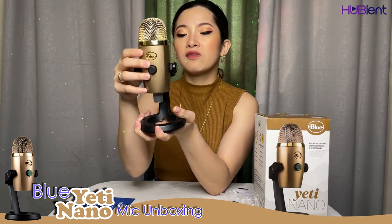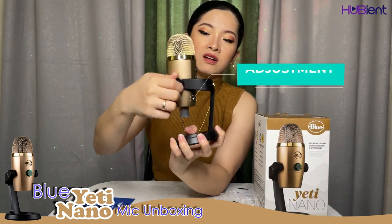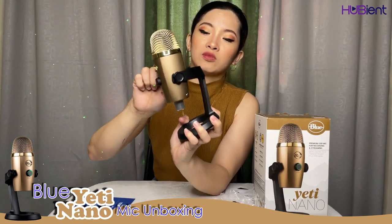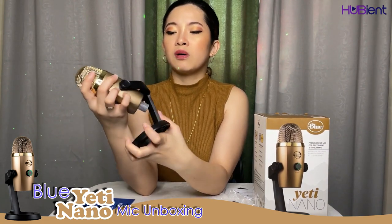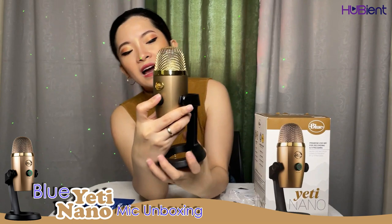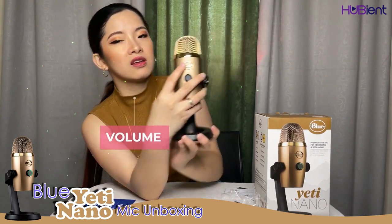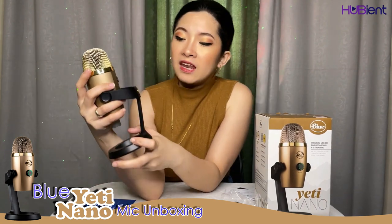We have the blue color and a bronze stand. You can adjust the tightness on the sides so it's not moving all the time — you can have it adjusted to a tight position. We also have a volume control over here, and there's a Blue logo on the front.